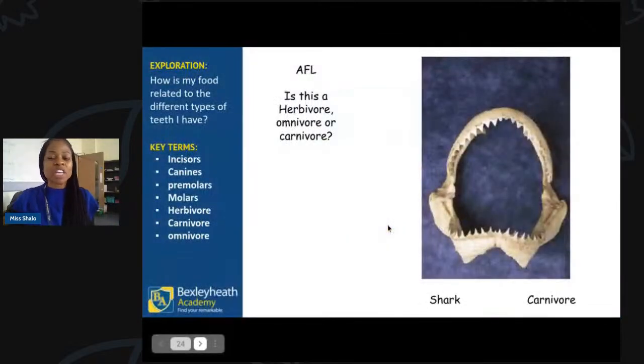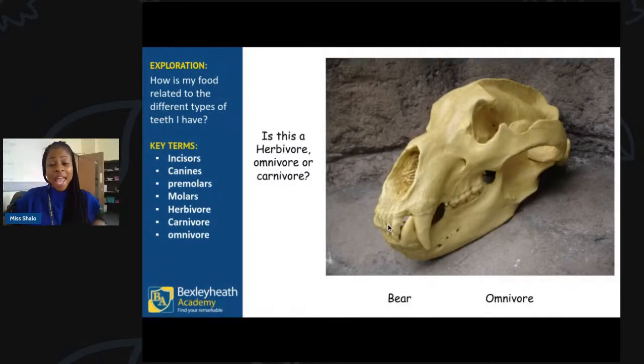Now for our question and answer session. If you have any questions — and parents, if you're in the background with a question, please add them into the chat window. Yes, Diego from Ice Age — he was one of my favourite characters. He was a bit mean to start with but very big-hearted at the end. That was from Ice Age 1.